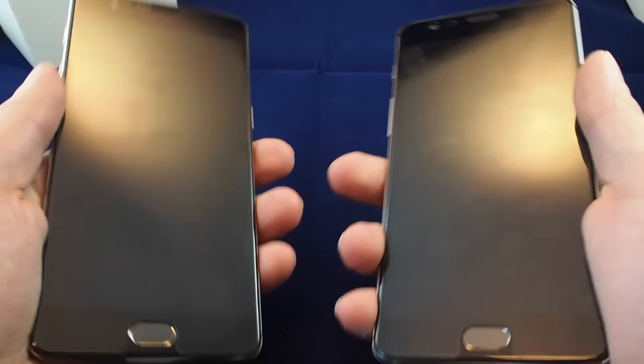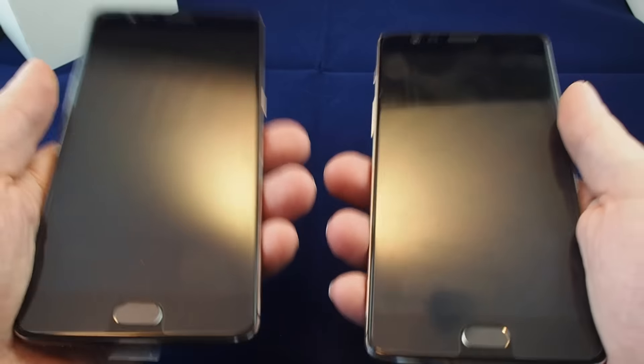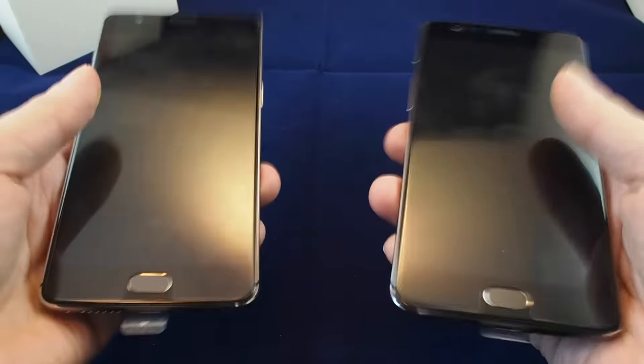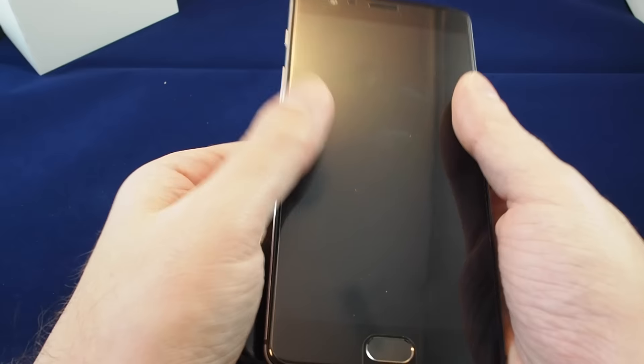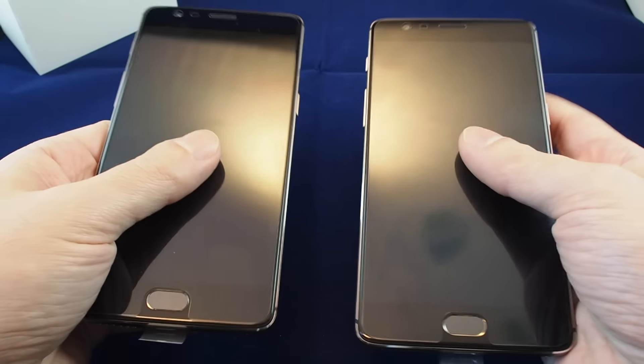Size-wise they're identical. The weight actually feels slightly higher on the 3T, but it's pretty close either way, so when they say the weights are identical, it's close enough. Let's keep the 3T and put the regular 3 back.